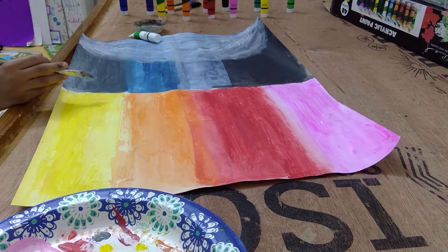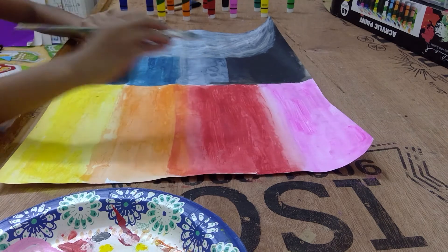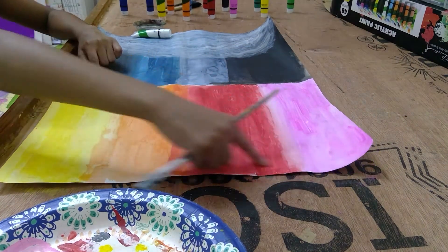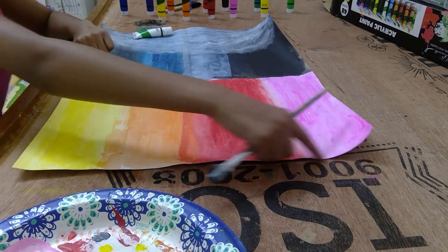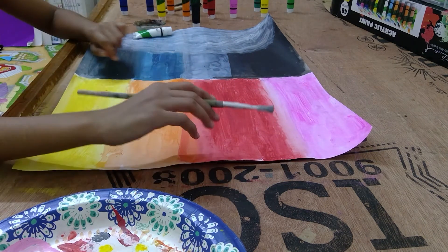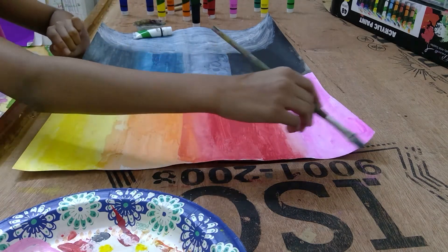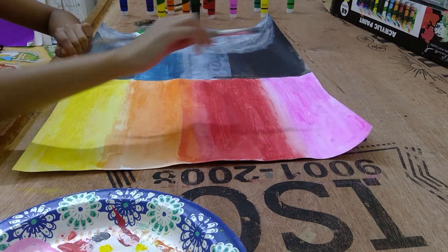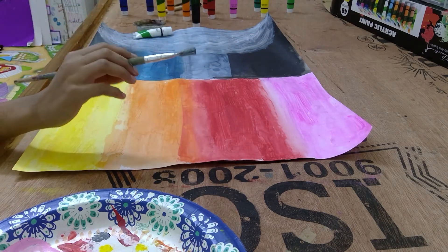Now, the next thing we're going to do is we're going to draw a tree right here. It should be like a black tree. I'm just going to draw a very small tree and then paint it like that with black.